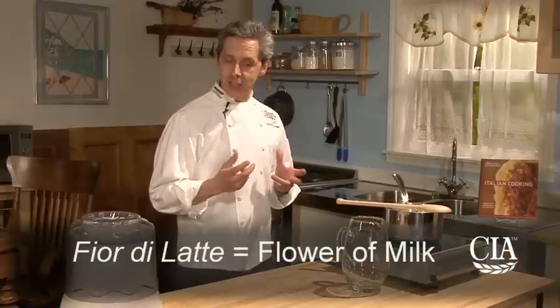For gelato, it's always referred to a product that has a base of milk and egg yolks. But different than any other gelato you ever taste, we're going to do a gelato al fior di latte, which translates as 'flower of milk' in English.